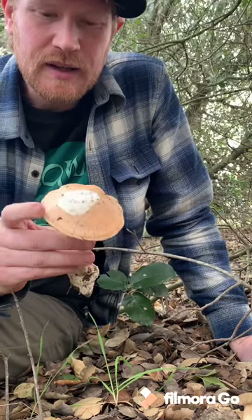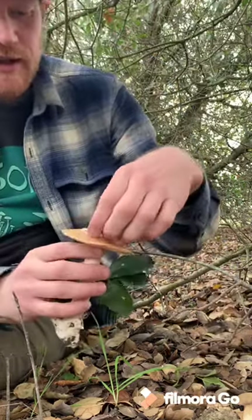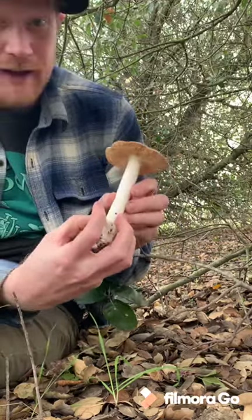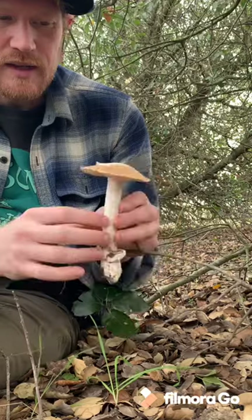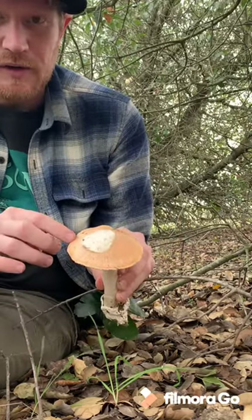It has this nice sort of pink apricot colored cap. There's always this thick white membrane veil on top — that's part of the universal veil. When Amanitas grow from the ground, they're in a little egg and they come up and bits of the veil get left on top. You can see here there are little striations on the edge of the cap, and that'll be present all the time with this mushroom.